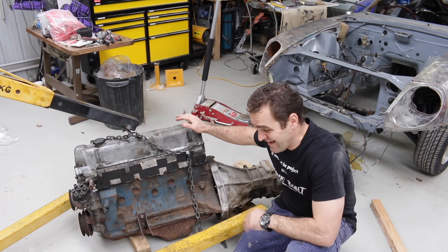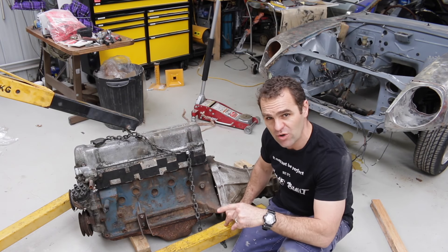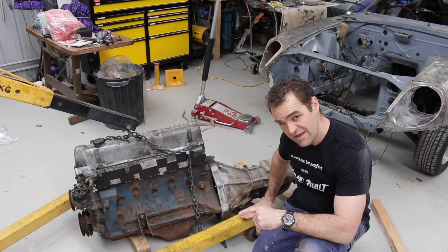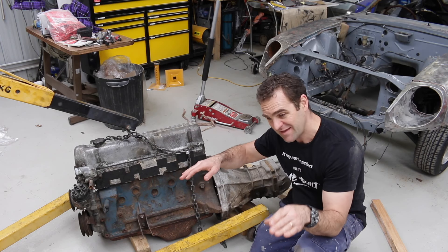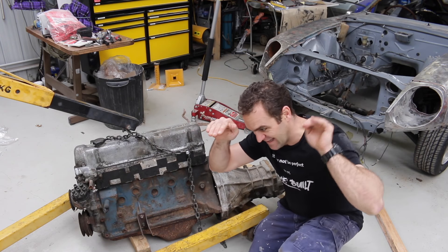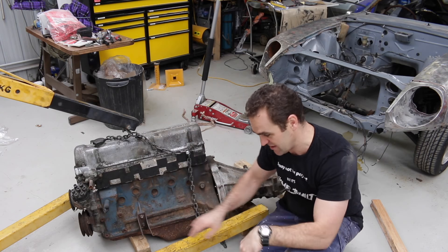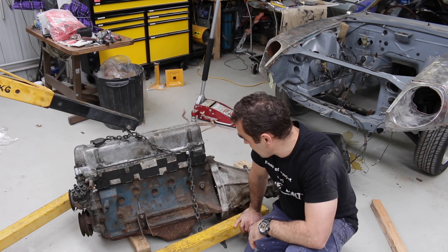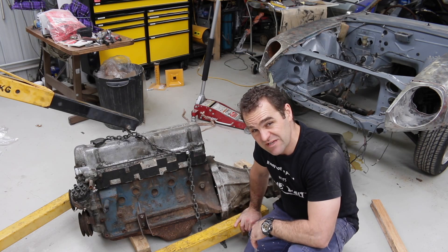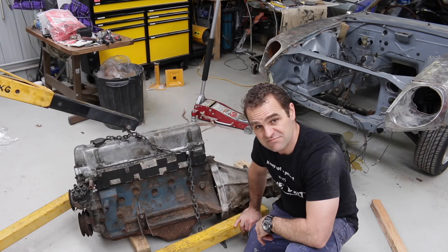And the engine is out. The only issue I had was that the legs of the engine hoist are too high to fit underneath the lower control arms at the front. So I had to jack the front of the car up to get the hoist through, and it was a bit of a juggling match with the jack and the hoist to get the engine out. But it's done, it's out. So now I'm going to strip the gearbox off and mount it up onto the engine stand.